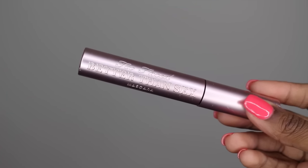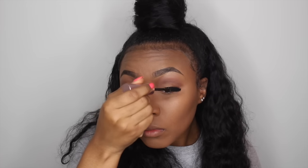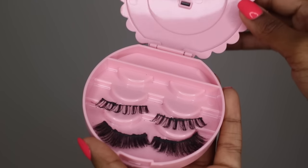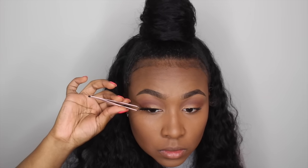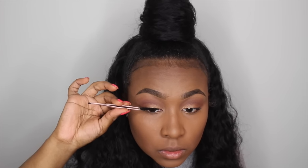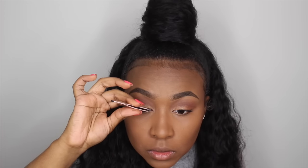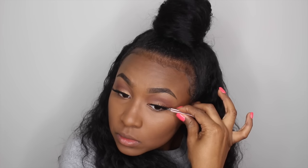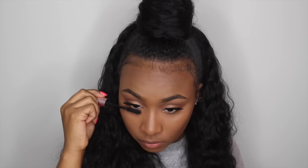Next, taking my Too Faced Better Than Sex mascara, I'm just going to be coating my upper lashes before I apply my false lashes. This is just a little ribbon eyelash case holder, and I'm grabbing the lashes out of here — I believe they're the Ardell 202 lashes, but they'll definitely be linked down below. I love these lashes; they're dramatic enough to make my eyes stand out but not so flashy that they're inappropriate for an everyday look. Now I'm also coating my bottom lashes with that same mascara.